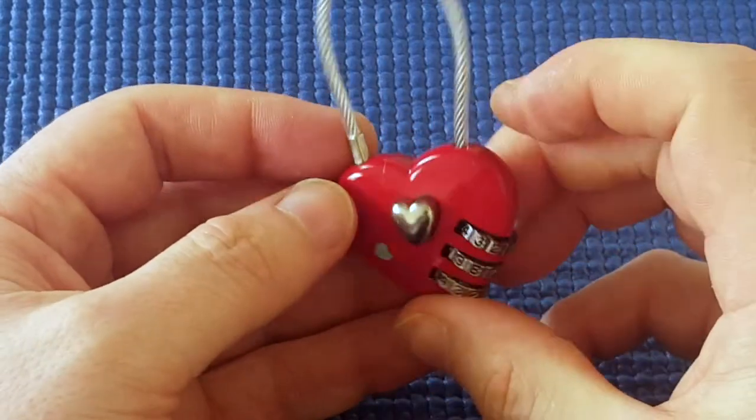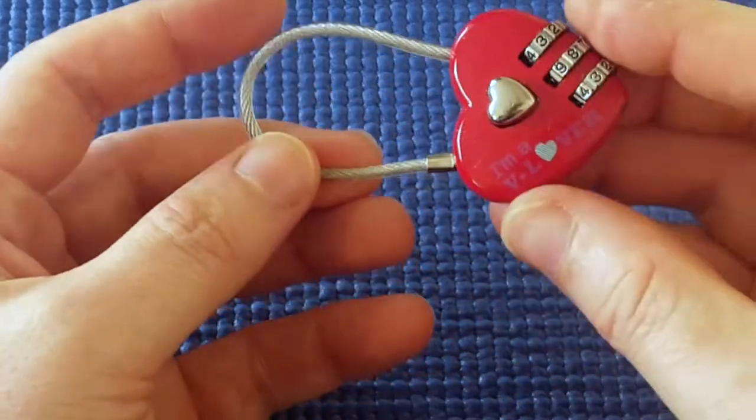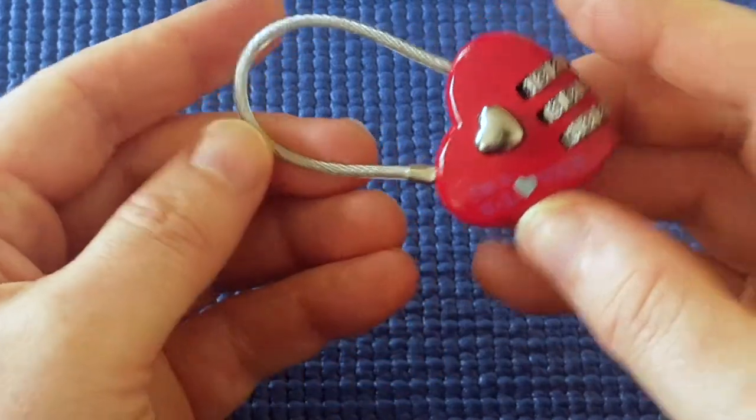I think it's the number one most insecure lock.